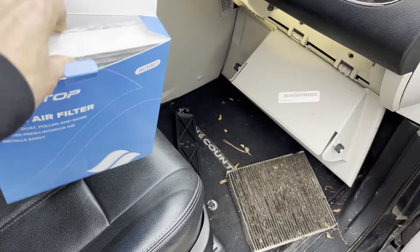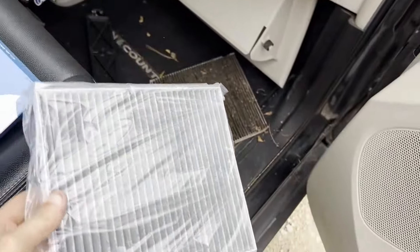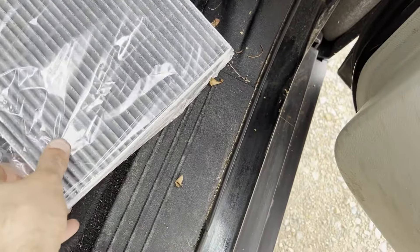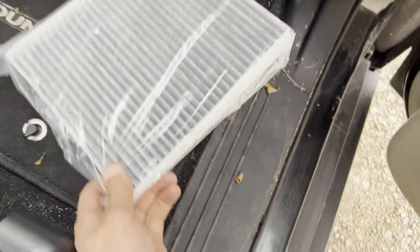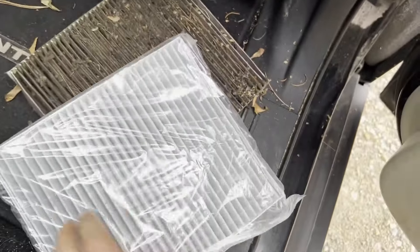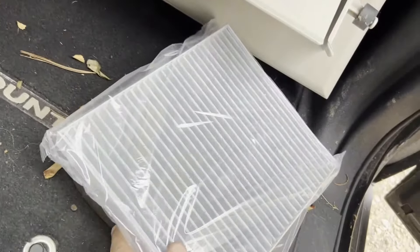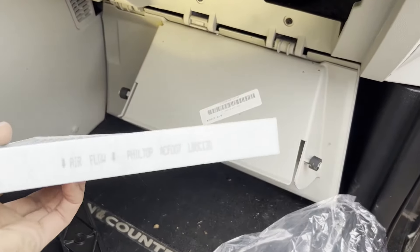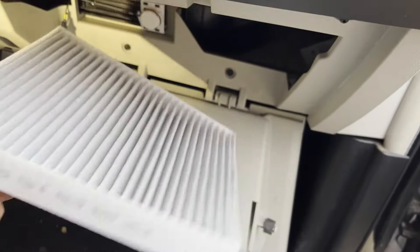Here's our new cabin air filter. I always like to pull out the new one and compare it to the one we pulled out, just to make sure they sent the right part and we're not going to run into any issues sliding it in. Note that it does have the airflow direction on the side, which tells you which way the airflow goes. In this one, and in most with this kind of layout behind the dash, the airflow direction will be down. Note the airflow direction arrow pointing down — you're going to have to give this a spin.